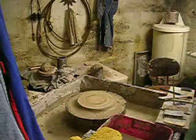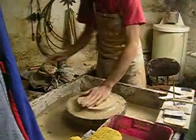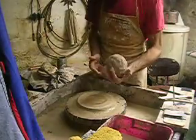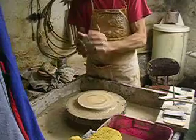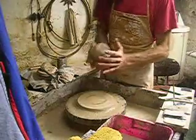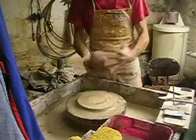All right. Today we're going to throw a little bit of clay here. This clay I got from the High River Bank. I processed it, folded it, got everything out. We're going to see if this will actually make something.